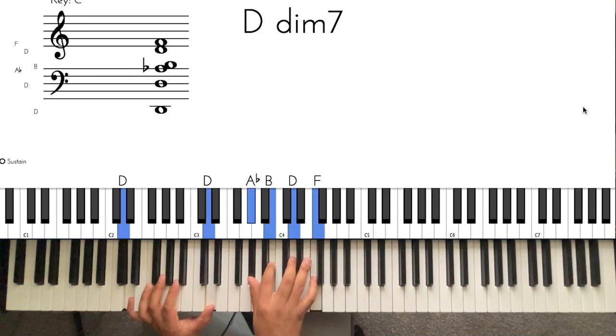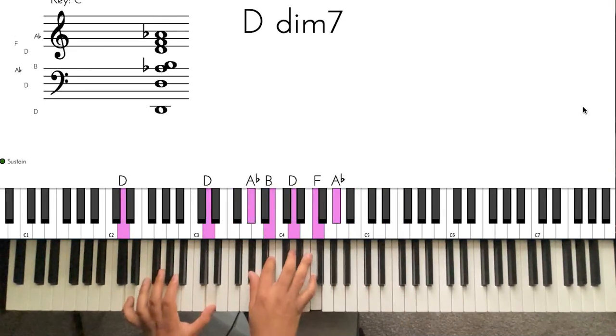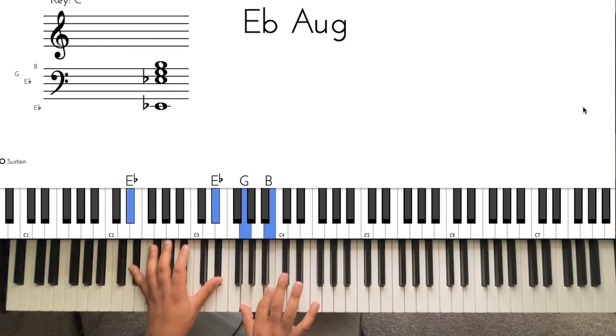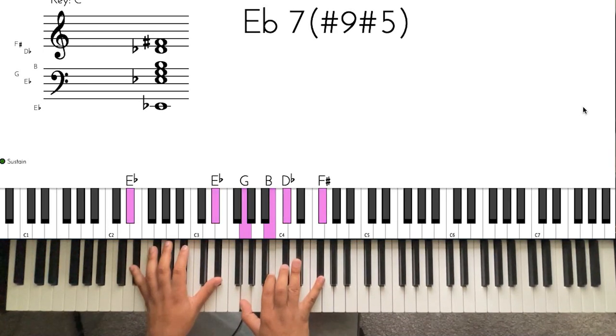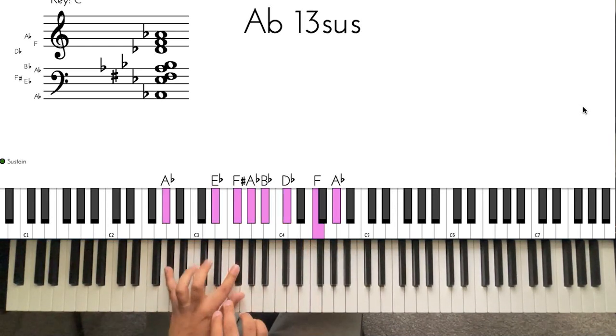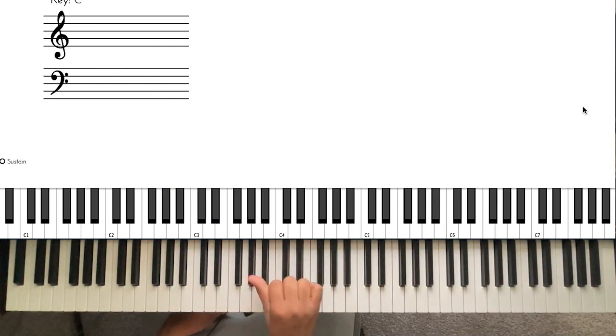Then you go up to a diminished — you can voice this basically any way you want as long as it's a D diminished. It doesn't matter; I just do it here because it's right next door. The last chord is another one of these sharp nine sharp five chords — basically octave B flat in the left hand, G, B, D flat, and G flat. Then back to your one, which is an A flat sus, A flat 13.